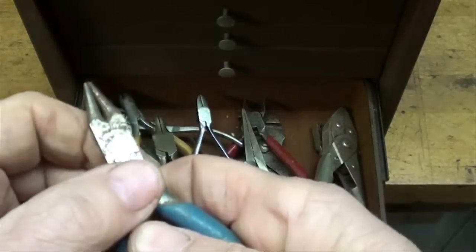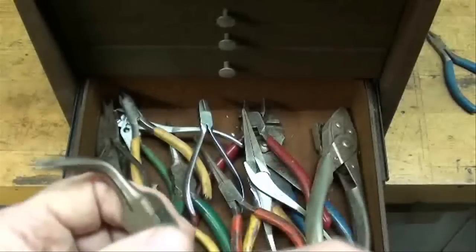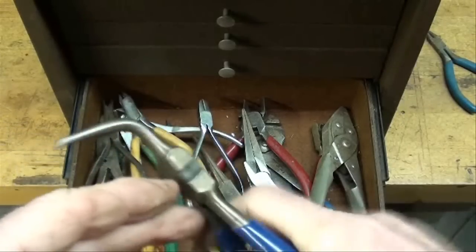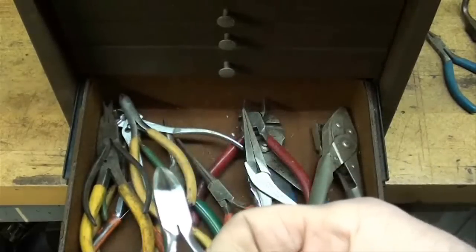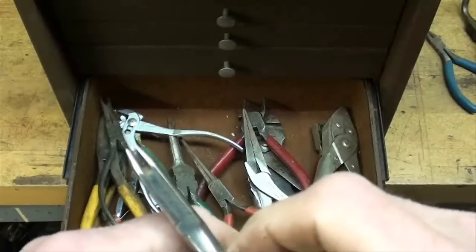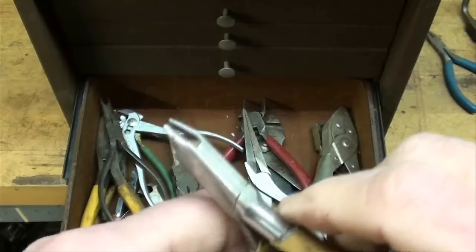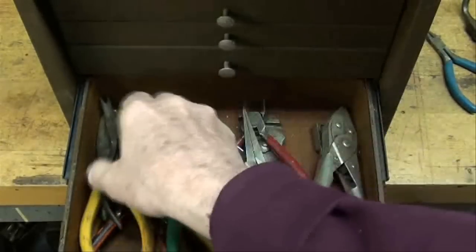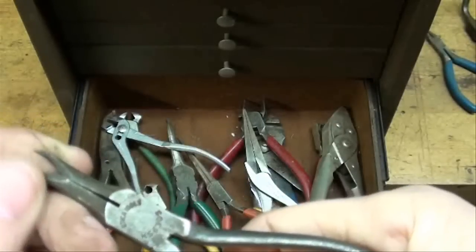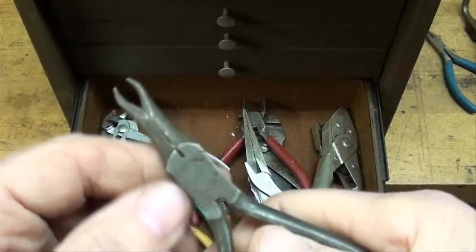This one's made in the USA but just has a little bit of different jaws to it. We've all seen these, but this is a particularly slender one for fine work — SK Wayne. Here's a nice little Proto diagonal. And this one I'm sure came from a factory where it had a very specific purpose — no name on it. Here's another one that's a little bit strange; it looks like an insect. It's a Utica — looks like the pincher on a dung beetle.